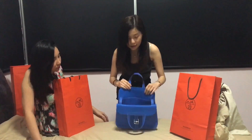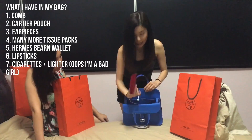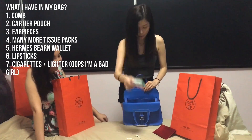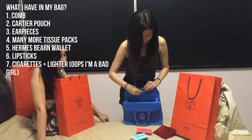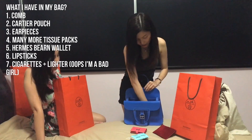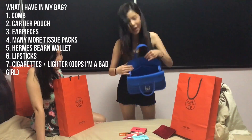What I carry on a day-to-day basis is always the same. In the small slot I actually have a comb. Then I have my Cartier pouch, two packets of tissue paper — we saw one earlier and then two more. Then my MS beer mini in the rose lipstick color, a very beautiful color, with three lips for that, and a lighter. My cigarette box is actually outside so I need to bring it in.